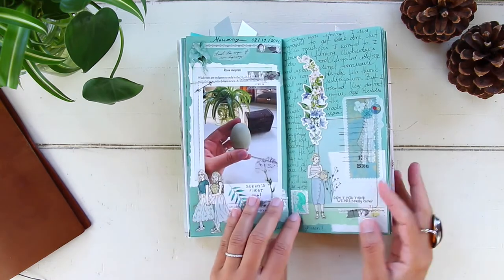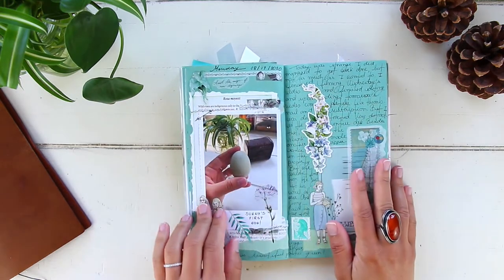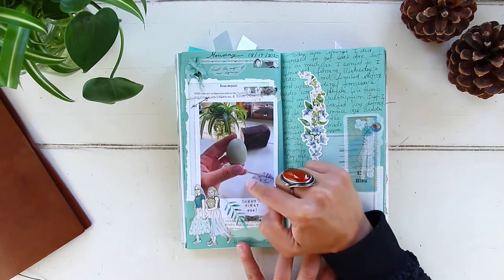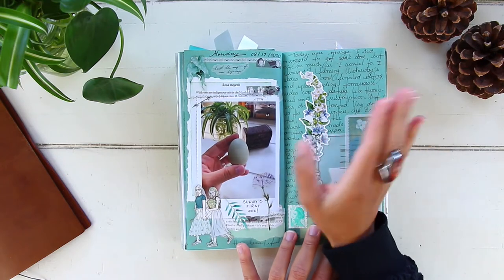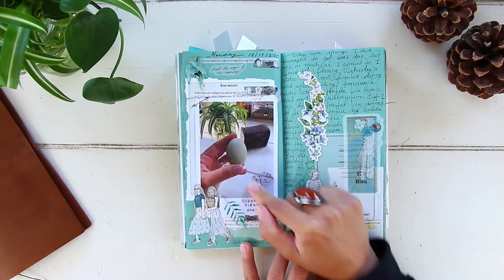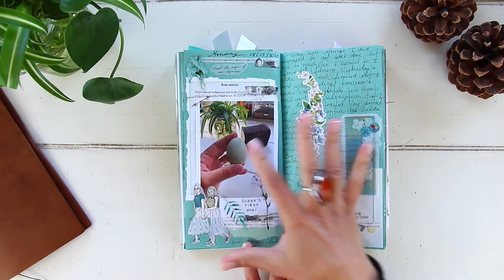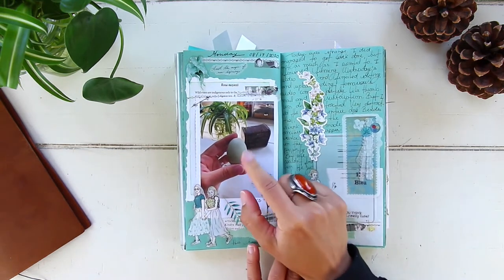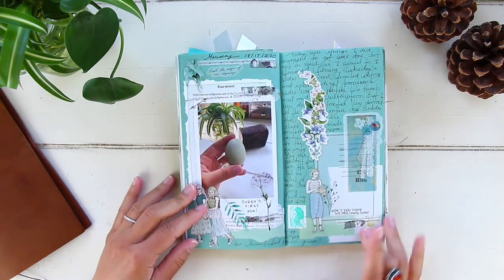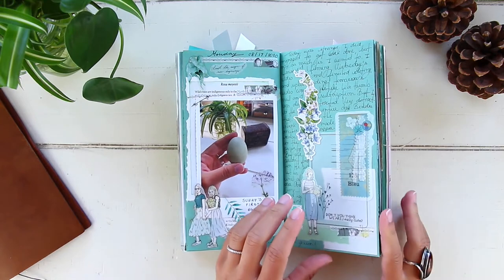August 17th, Monday — we had a pleasant surprise with one of our chickens. She's an Easter Egger and this was her first egg. Her name is Sunny, and her egg was this beautiful pastel green color, so I had to take a picture and add it here. Of course I decorated the rest of the layout with pastel greens and pastel blues to match. Besides that, I just worked the whole day.